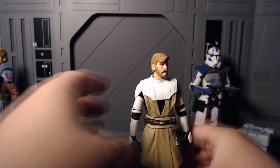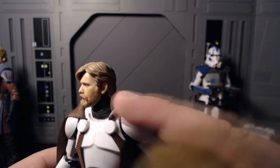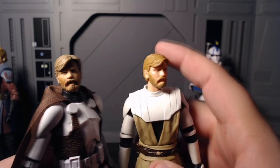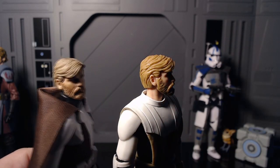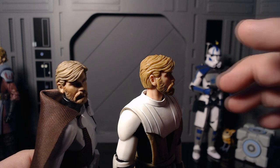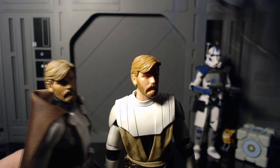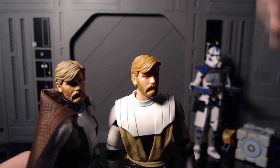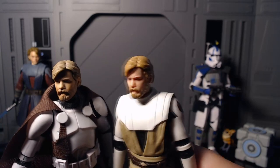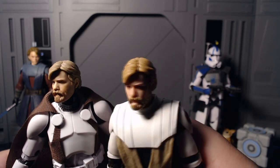Jumping into the head mold comparison — this new head mold is superior by far. The Clone Commander's isn't bad, but you can tell they went for that animated look with both. It almost makes me wonder if re-releases will keep the animation style or give them realistic hair. It doesn't look bad at all, it's just more of a plasticky animated look — same goes for Anakin. I'm actually glad they didn't just throw the old head mold on here.